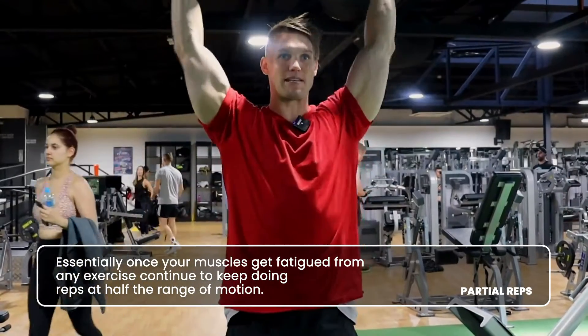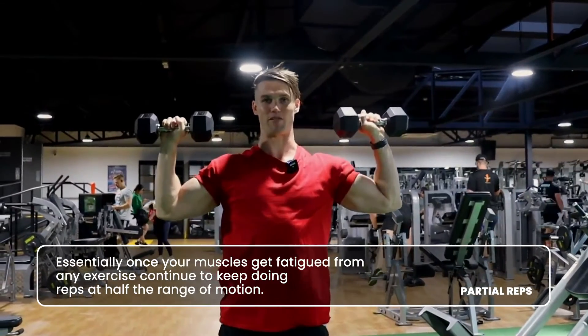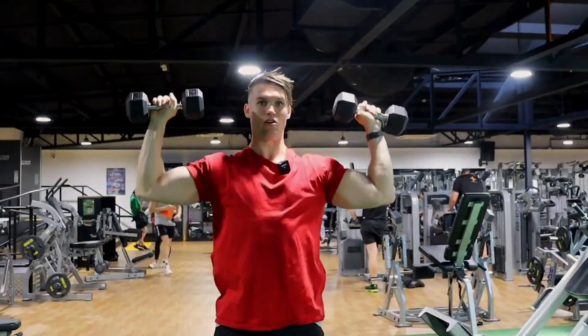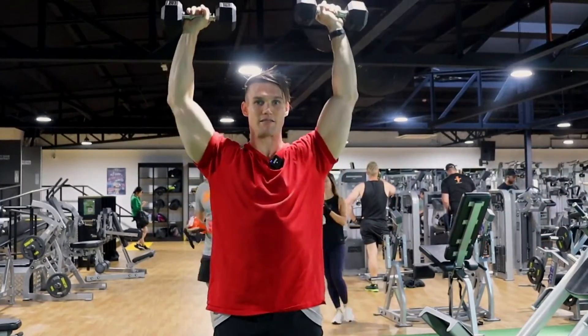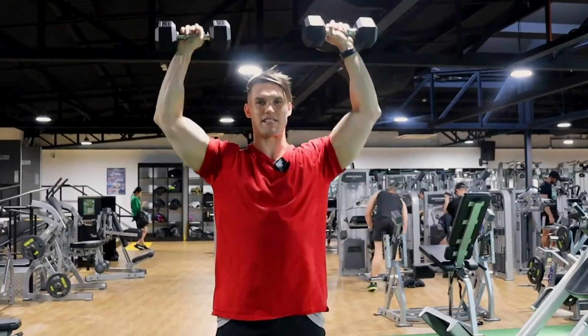So just as an example, if I'm doing shoulder press and I'm coming down to either my eye height or my chin — whichever I choose is best for me — and I'm repping up here and I get all these perfect reps done, once my perfect reps fatigue, I come to here and only come down maybe to the top of my head and do as many partials as possible. Usually like five to ten.